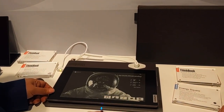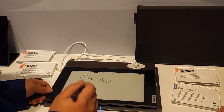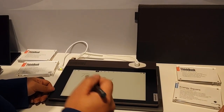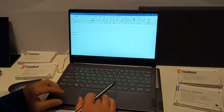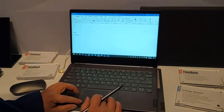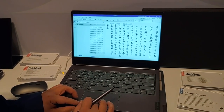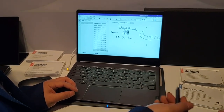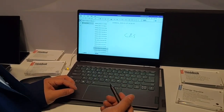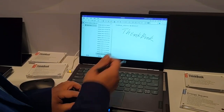Everything we put here will automatically sync to OneNote. It will log into OneNote for Office 365. So here is OneNote — everything you put will be automatically synced here. Even the drawing pictures will be right here.